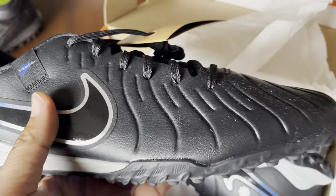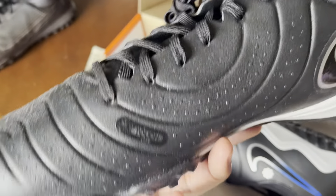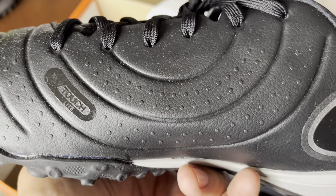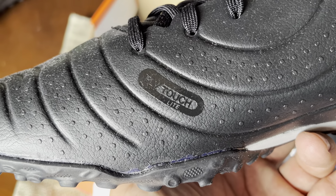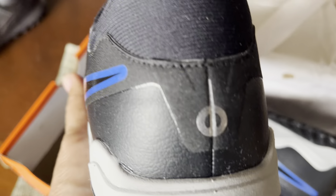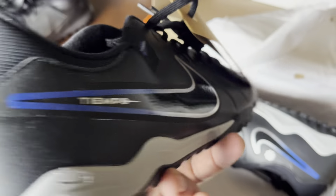I couldn't really tell the difference between the Pro and Academy at first, but this is the new Tiempo. I'm not a big fan of this circular pattern on the side, but as you can see it's got texture there for better grip. And look — it says 'Touch Light,' which I appreciate. Over here you've got the Tiempo branding, the swoosh, and on the back there's the Tiempo symbol. It looks awesome.